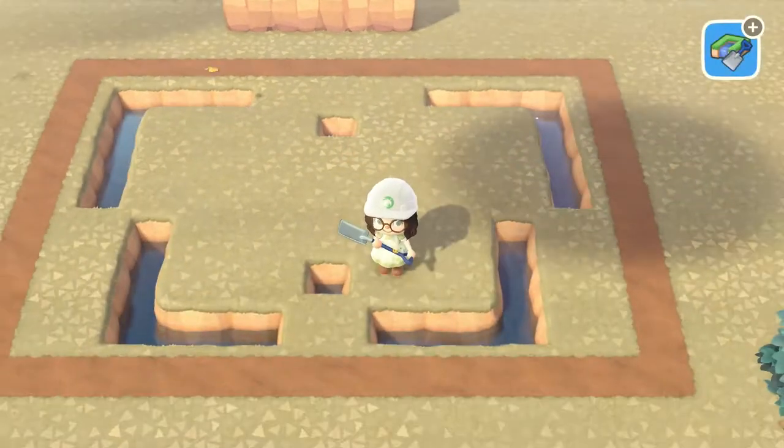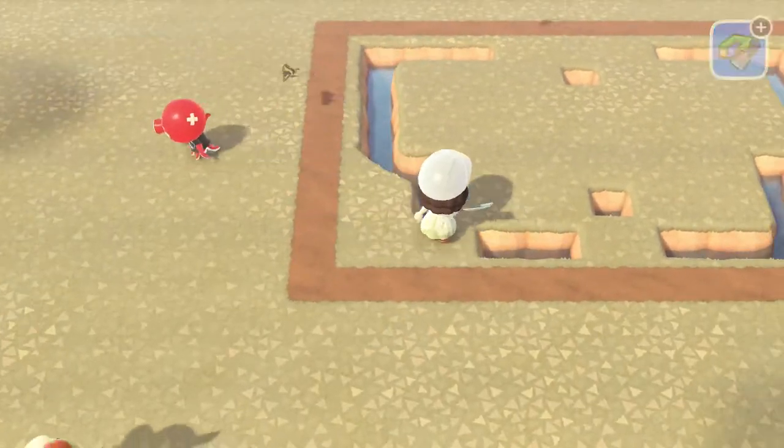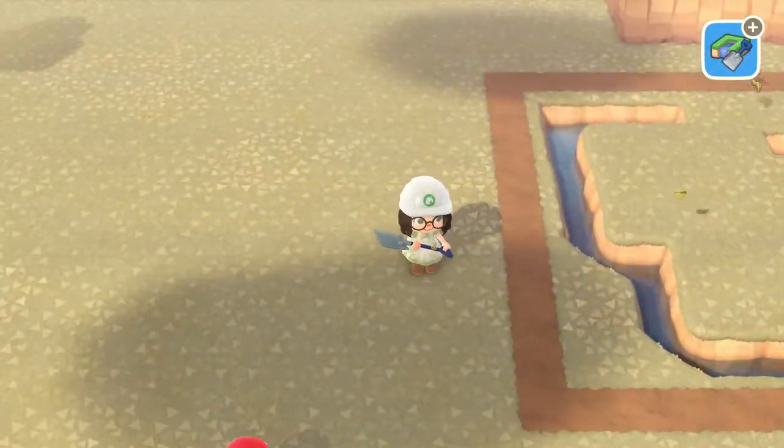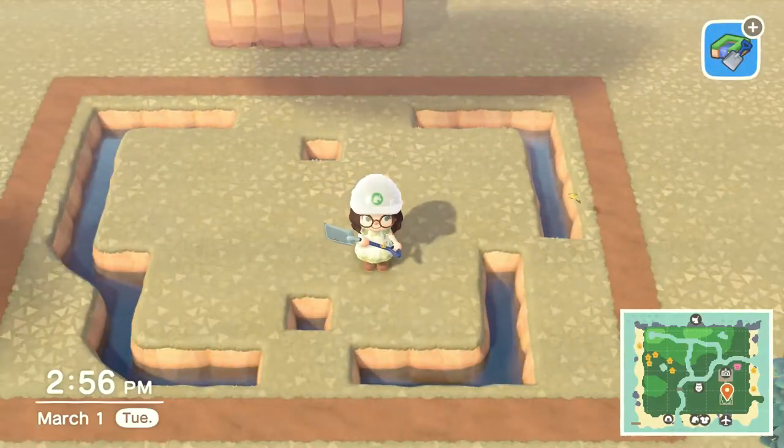A tip on rounding out the corners: you stand on the other side of where you want the corner to be and hit the ground in front of you, and it will make the corners into more of a round shape than a square shape.